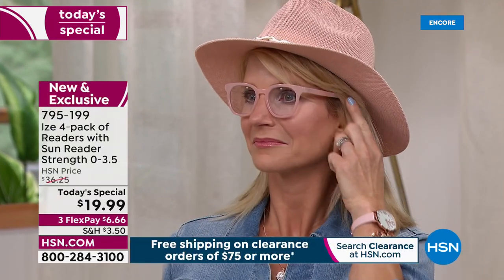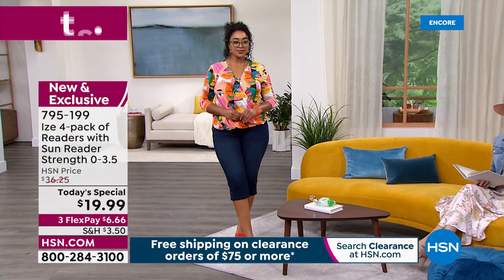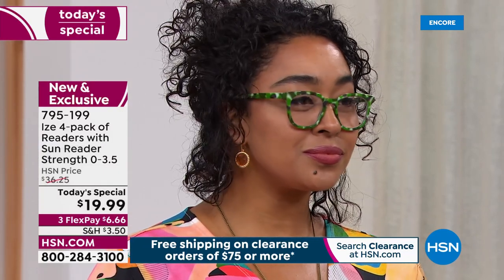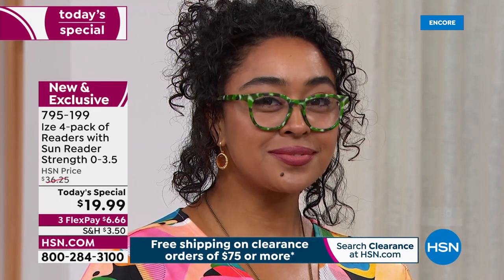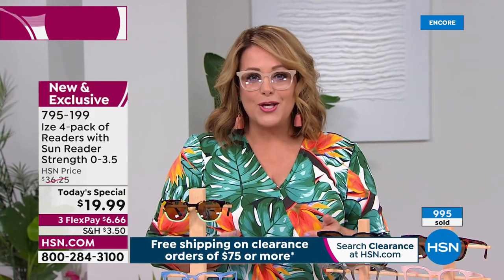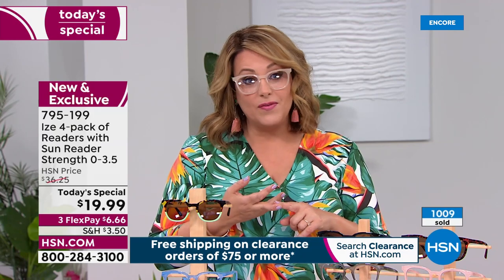Cara's wearing the gorgeous baby pink from the pink-red set; Kenya's wearing one from the blue-green set. At this price, if you love these like we do, grab more than one set — we're always losing or misplacing readers. You can also gift them. And at the end of the day you're doing something good for your eyes — we're all on tablets and cell phones all the time.